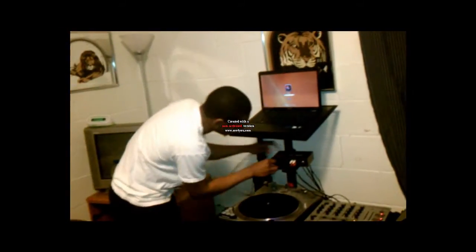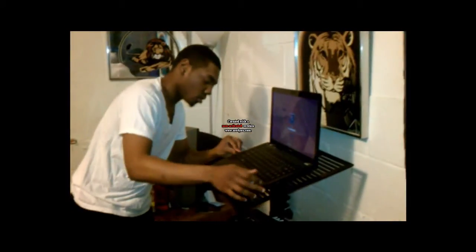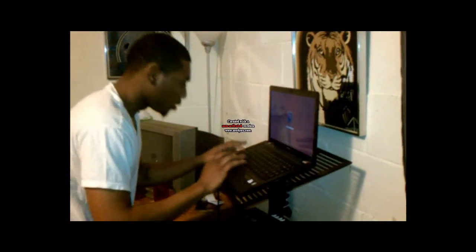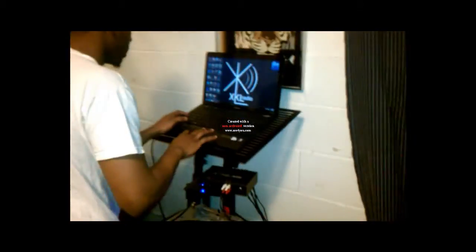You want to take your music off your computer via USB through here. So turn everything on, get your computer set up, and go into this program called Serato Scratch Live.